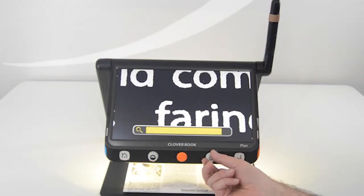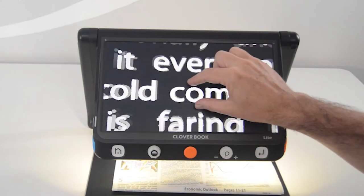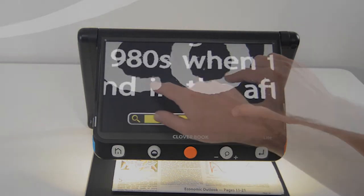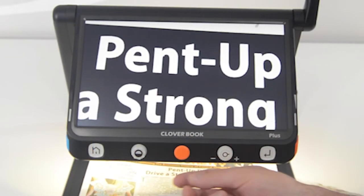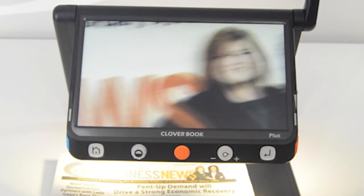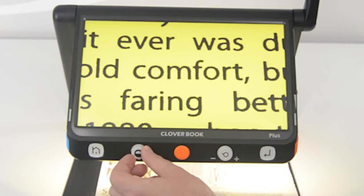You can increase and decrease magnification and do live panning with the tactile controls. Or use the touchscreen to pinch and zoom and pan around the live image, simply by pressing your finger on the screen and moving to your desired location. If you want to change the contrast, you can push the button on the contrast knob to quickly move between your favorite contrast and full color, or turn the contrast knob to move between the various color choices.